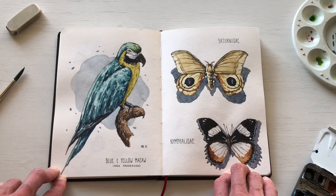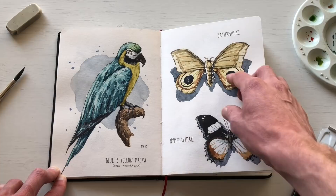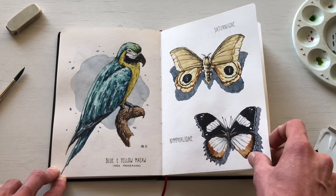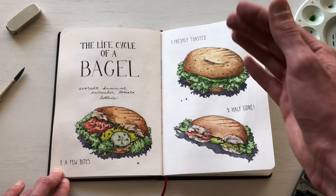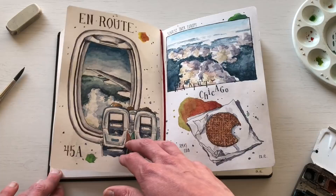Then I went to a museum here in Frankfurt and sketched a few different things — they had a stuffed parrot, and upstairs a collection of insects, so I sketched some different moths. I'm really happy with how those turned out, even though some bugs were a bit creepy. Then for another food sketch, I went to a café shortly before Christmas, was eating a bagel, and thought it'd be cool to show the different stages of eating it — freshly toasted, a few bites taken, then half gone.